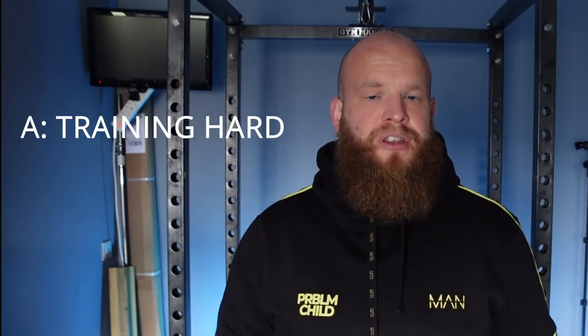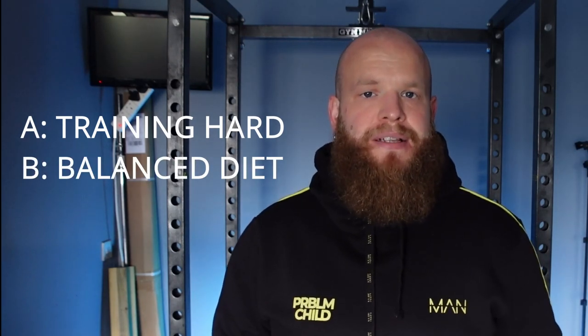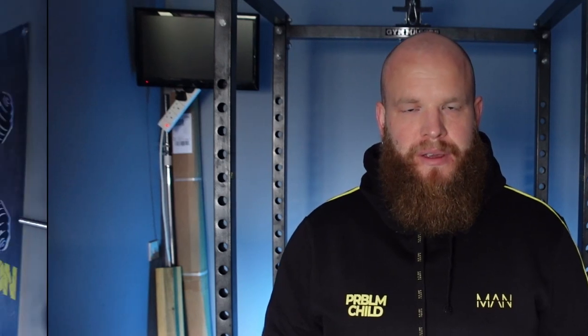To achieve this you need to be training hard using progressive overload, eating a balanced diet with plenty of protein, and getting plenty of sleep so that you can recover. I'm going to break these down for you in this video so that you can set up your own optimal body recomposition plan. So let's crack on.